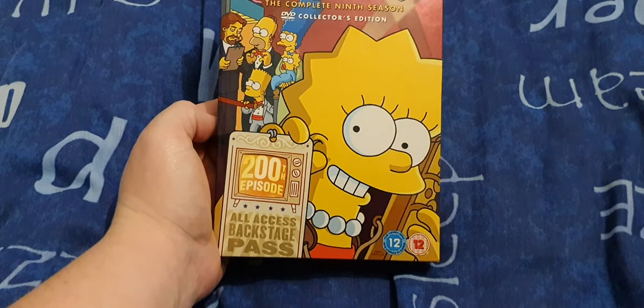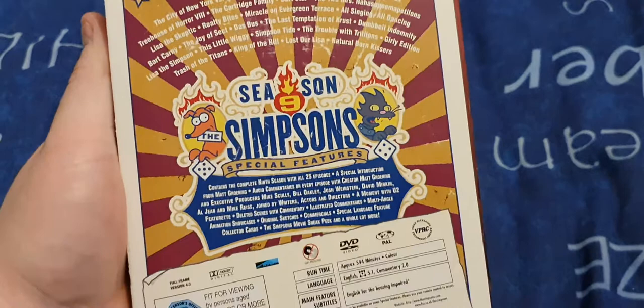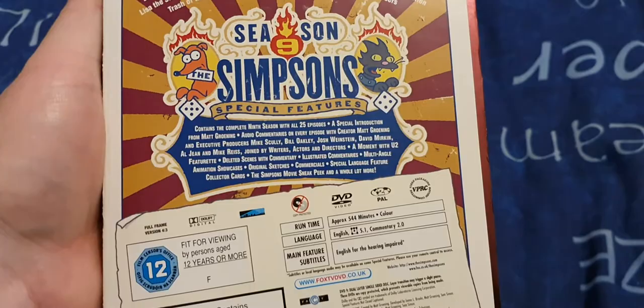As you can see, Series 9. I've got the family trying to get into a club, Lisa holding an All Access Backstage Pass for the 200th episode. On the spine, you've got Brandine and Cletus. On the paper, you've got the episode listings, what's in the season — like normal, 25 episodes, deleted scenes, and all that.